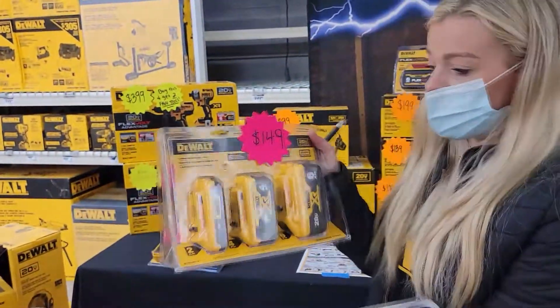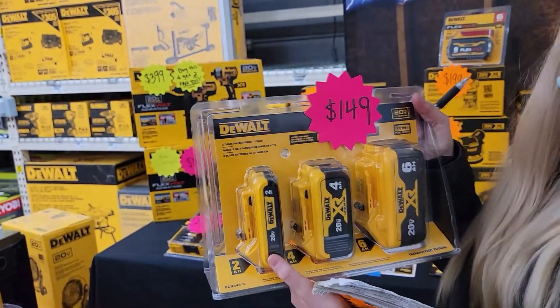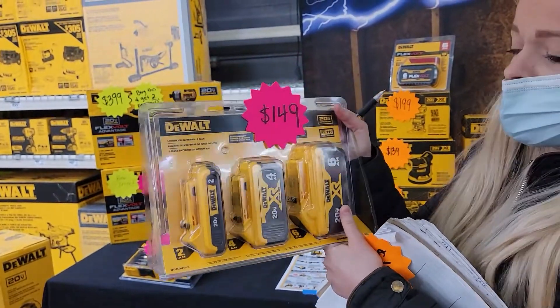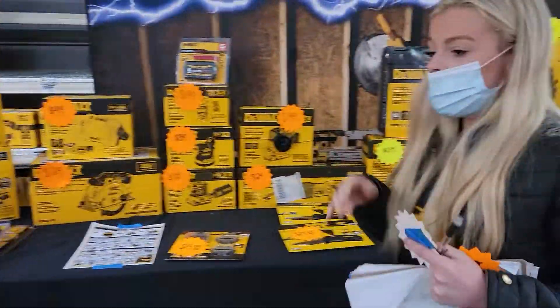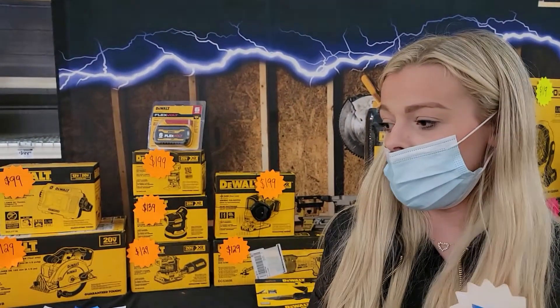We also have some great battery deals right now — this battery by itself is $99 and there are other options available as well. We also have a two-pack 20 volt 3 amp hour battery for $99. We really have stuff here to fit all of your needs — we have our different series: our Atomic series, XR, FlexVolt Advantage, and full FlexVolt.